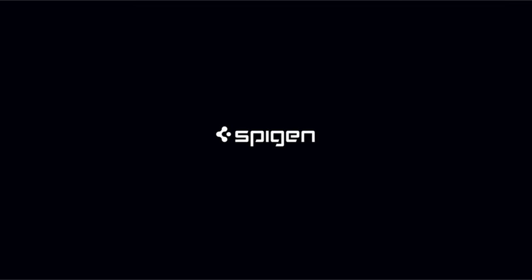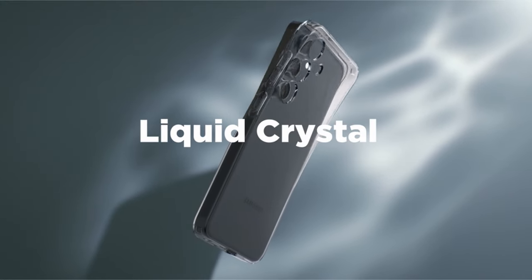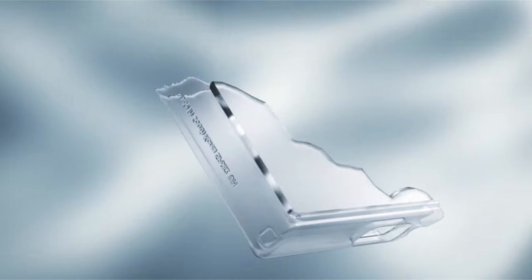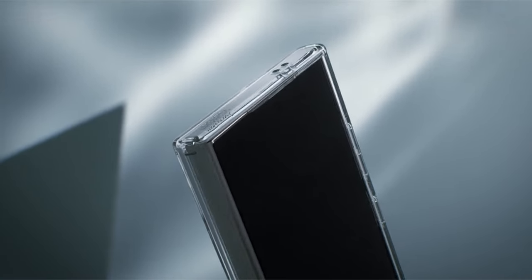One of the standout features of the Liquid Crystal case is its precise cutouts and tactile buttons, contributing to easier accessibility. This thoughtful design allows users seamless access to ports, buttons, and controls, enhancing the overall user experience.